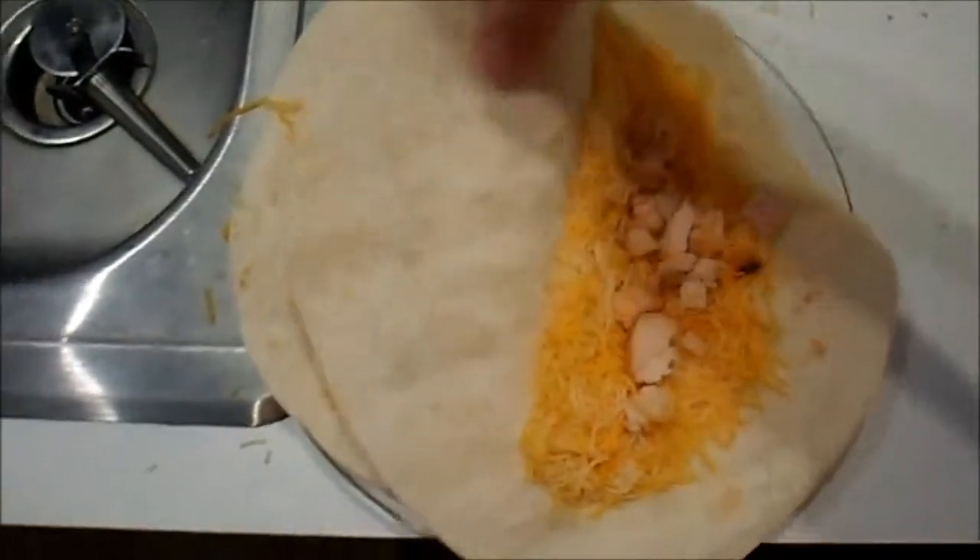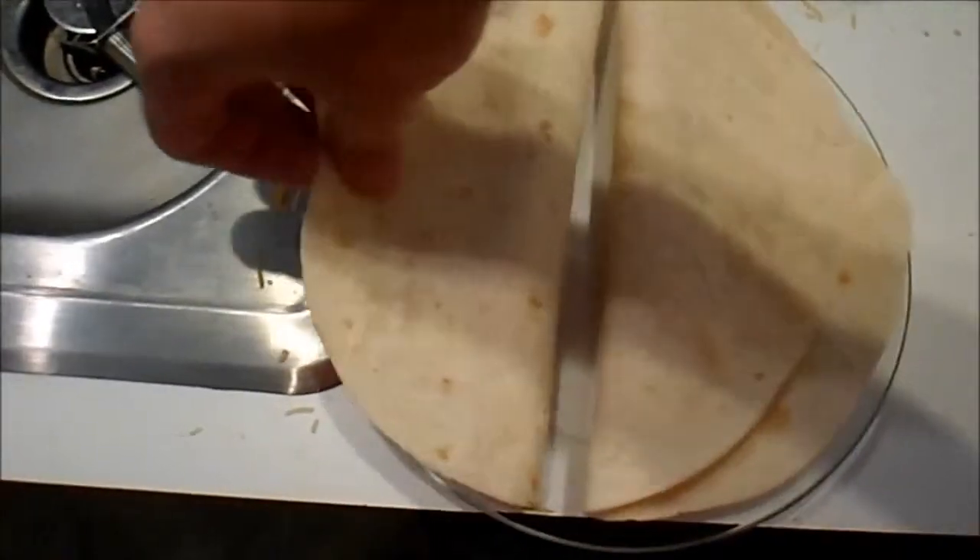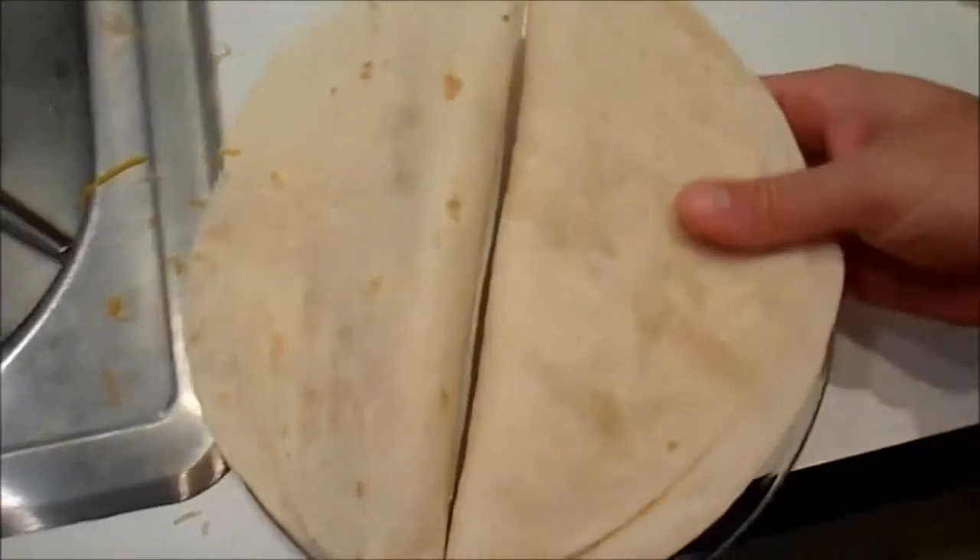Now we've got that folded over like so. And now we're going to put it in the microwave. I'm going to explain why I'm using the microwave here in a second. Put that in there and we'll put that in there for a minute and a half.